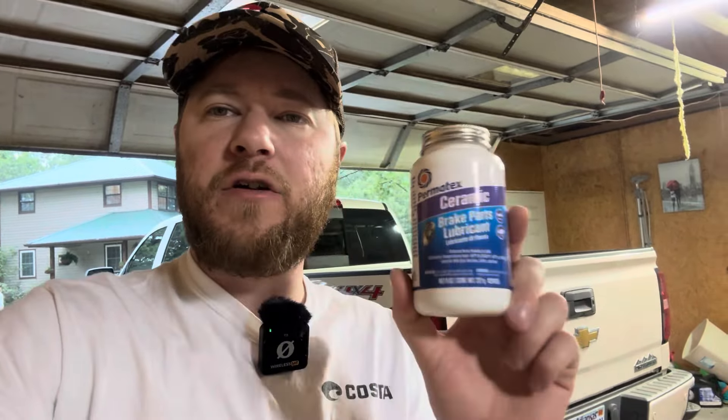I'll leave a link down below if you find you need some sort of brake grease. This had really high ratings — it's ceramic, so it's going to be good stuff. What we need to do now is jack this thing up in the air and remove this tire so we can get access to said caliper.